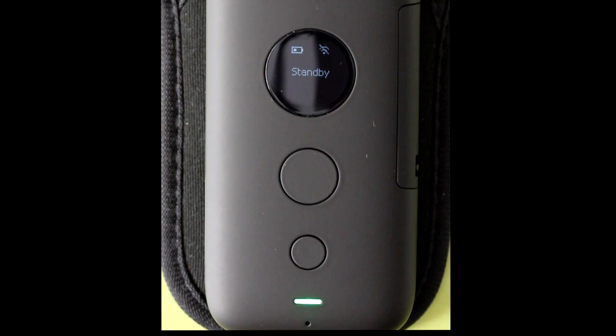Hi, this is Rob. We're going to connect the Insta360 ONE X 360 degree action camera to a desktop computer. This works for both Windows and Mac.